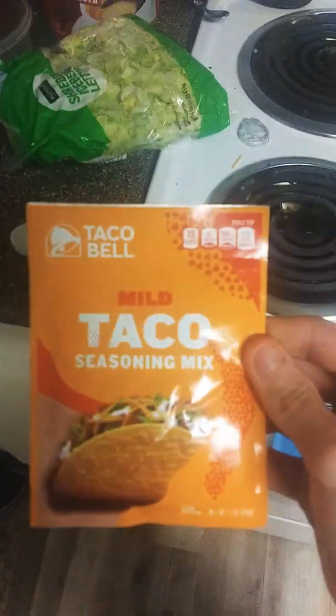You also need taco seasoning mix. I like to get the taco seasoning from Taco Bell — it's amazing, it's really good. They got multiple flavors, like fajita crunch or something like that. You can go to Walmart and pick them up. That one was like 76 cents for one packet.